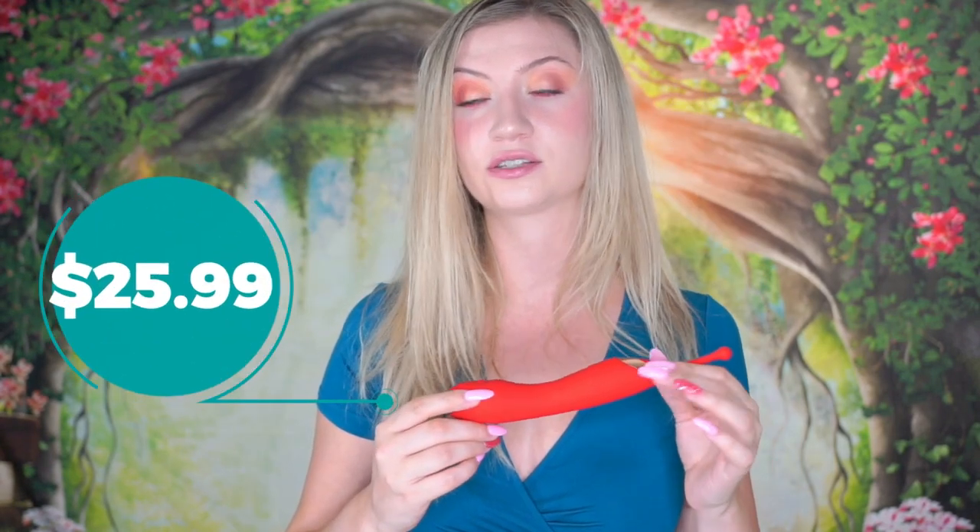I looked up the price on their Amazon store and it's only $25.99, which makes it a fairly affordable toy. That's going to do it for today, guys. If you like this toy and you want to order one for yourself, I will put the link in the description below. Thanks for watching — I'll see you next time.